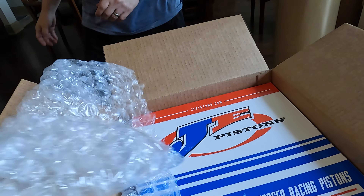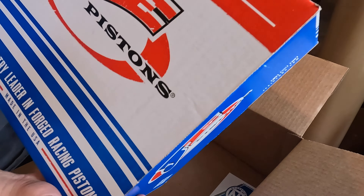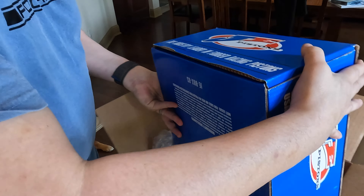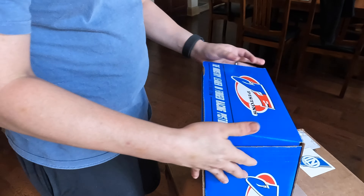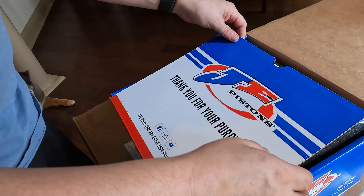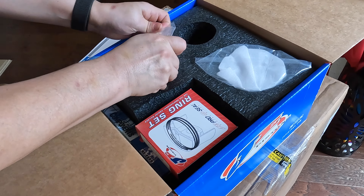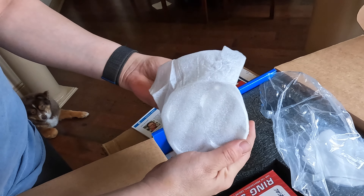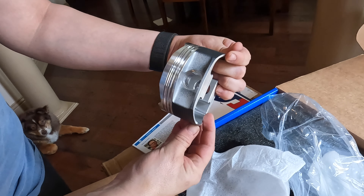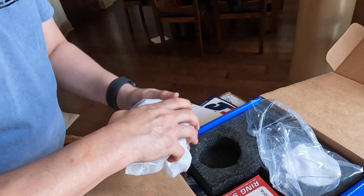These are pistons from JEPistons.com. It looks like it opens from the front. Take that off. A sticker! Gotta have a sticker. It's a box within a box — more stickers. Even the piston rings. Let's just take one of these bad boys out. Oh, look at that. Beautiful thing. Oh yeah.